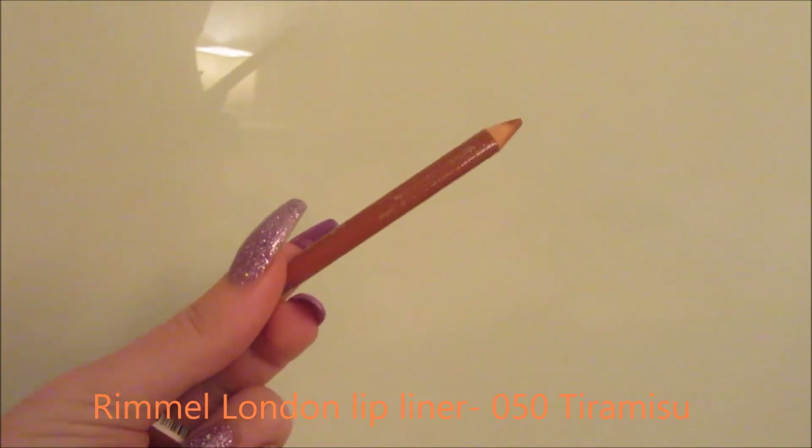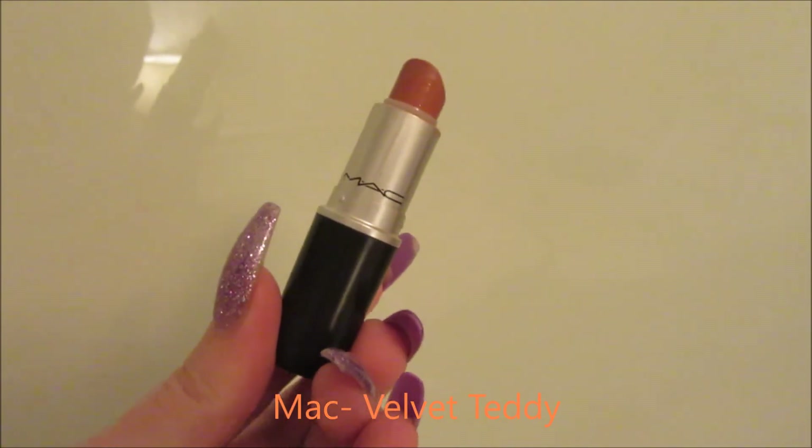For lips, I'm using Rimmel London's Lip Liner in Tiramisu. I love this lip liner, but I wasn't great at filming it — I've kind of cut out half my lips when filming this. For lipstick, I'm just using MAC's Velvet Teddy, applying it on top of that lip liner. I think these two colours look so nice together.